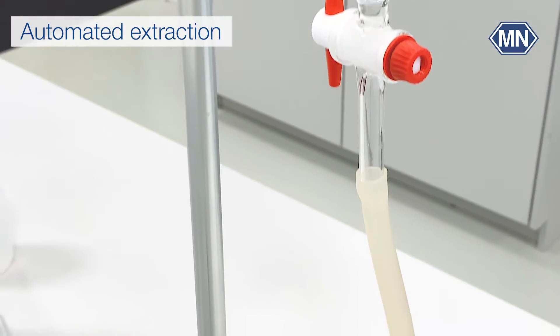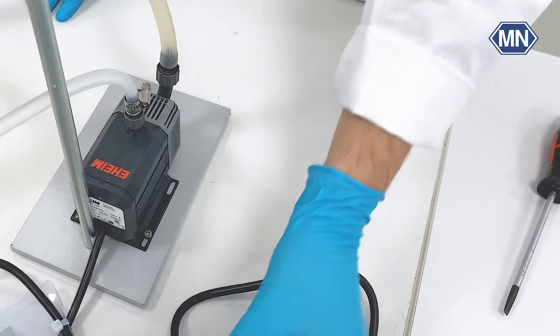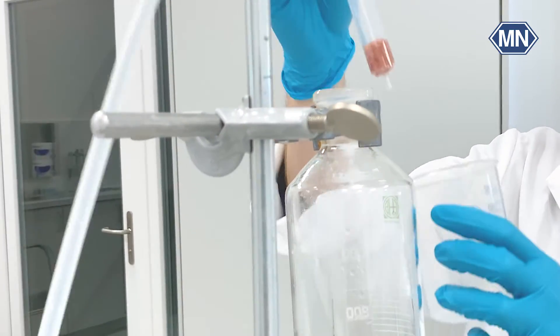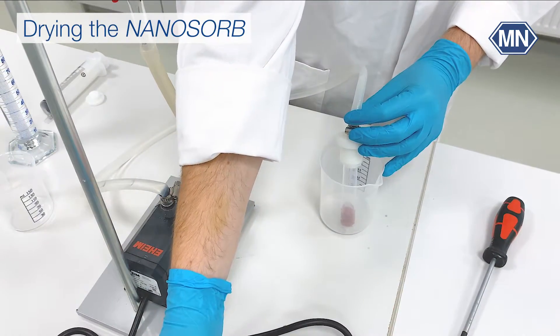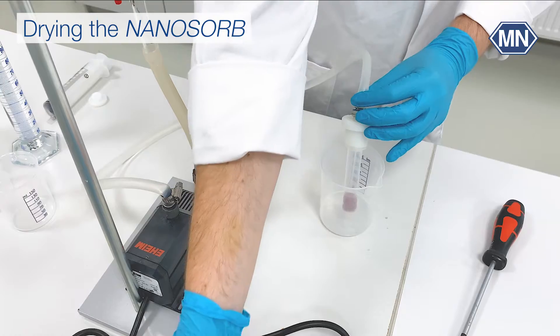After 20 minutes, the nanosorb just needs to be dried. Unplug the pump and empty the reservoir. Remove the adapter and hold the tube in the beaker. Turn the pump on to dry the nanosorb.